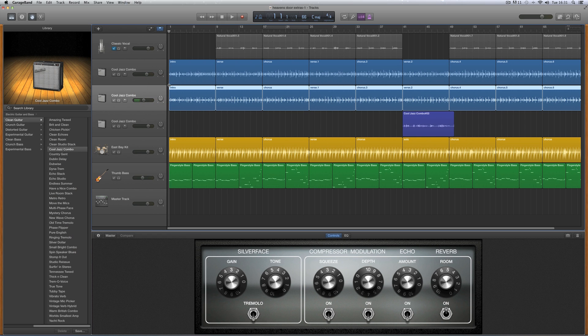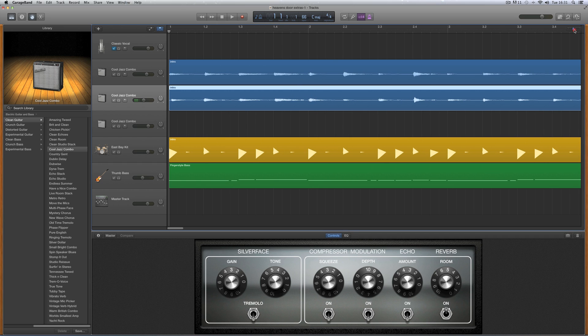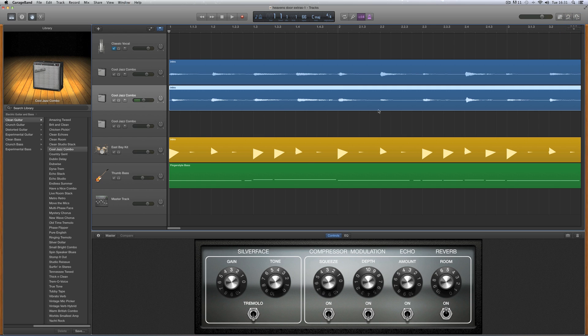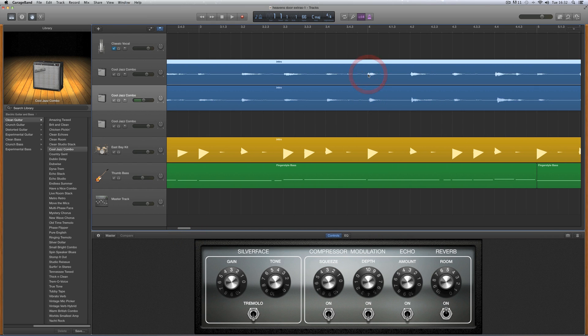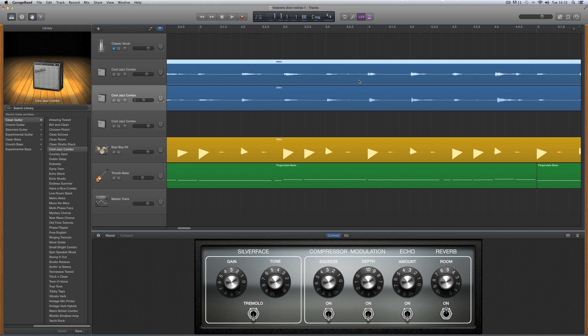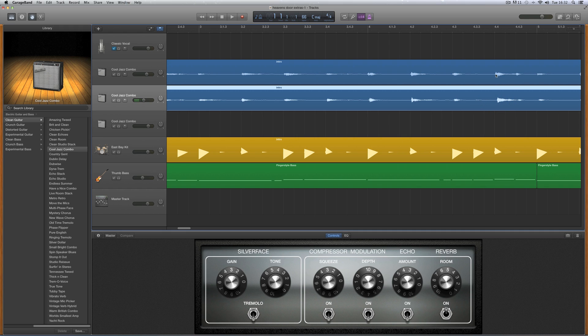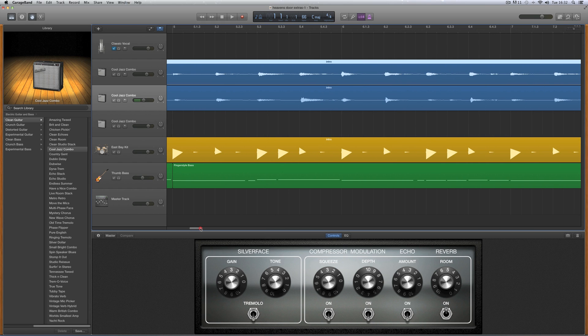We've got our second guitar recorded and now we've got a double track guitar. Let's zoom in at the very beginning — this is the second guitar. I'm playing the second guitar the same as the first, but the strums are never going to be exactly the same. Some of the strums in the second guitar track will be behind the first track. You'll tend to get this where your second guitar track might lag a little bit, the timing will be slightly behind the first track because you're kind of playing along to another track.